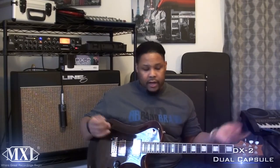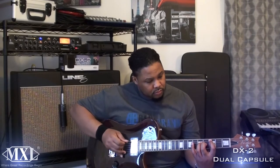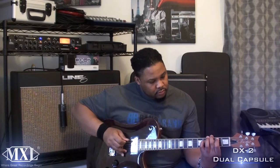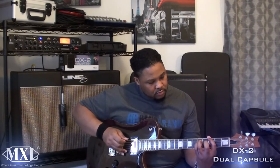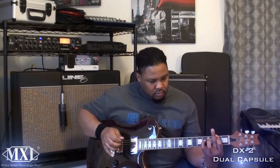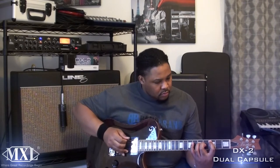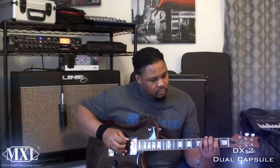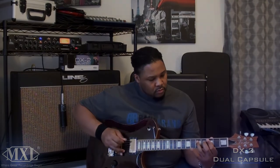Here's a clean channel for MXL, recording the actual verse line in Falling in Reverse. Check it out. That was actually capsule 1. Now we're going to listen to capsule 2. Check it out.